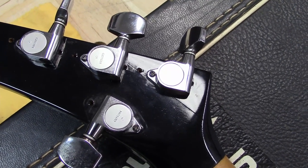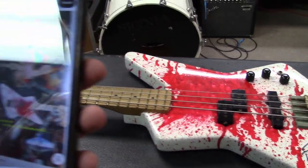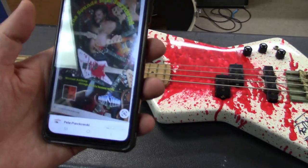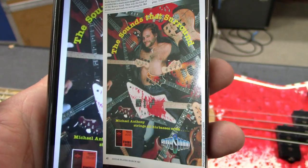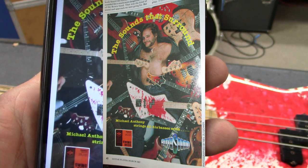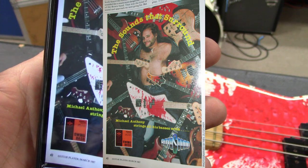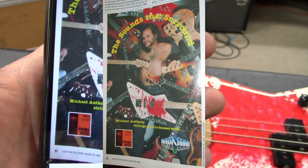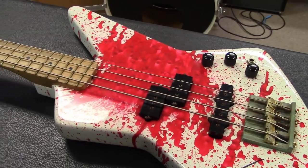So this is the famous blood bass. We're going to go through some phone photos of where this bass has appeared. This right here is a Rotosound ad from 1987 that I saw in high school — Michael's basses are around him and the blood bass is laying right across his chest. Super cool.